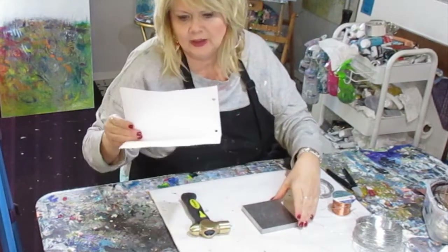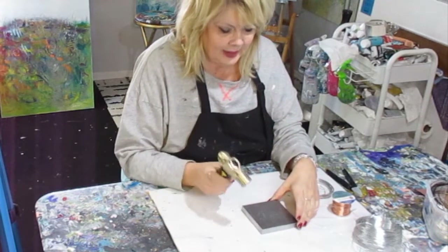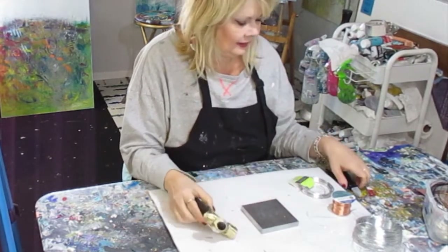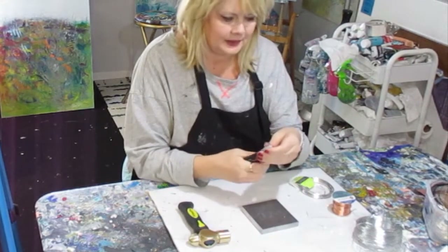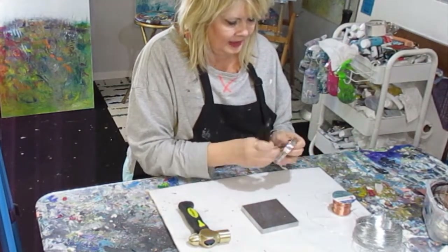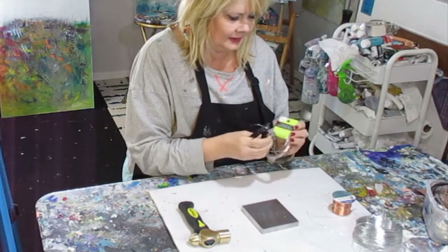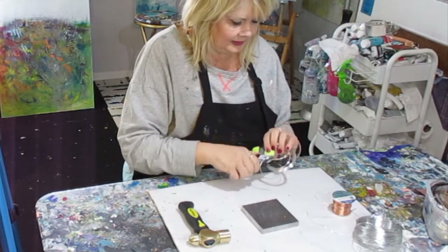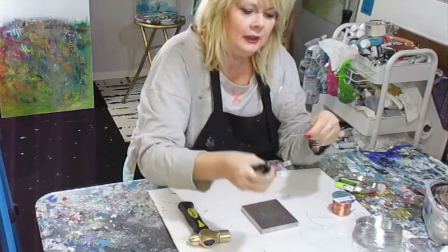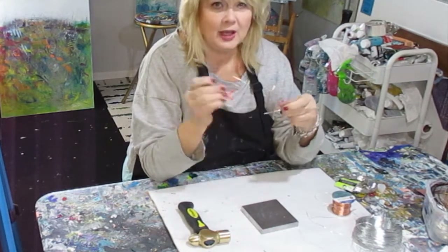What I have here is called a steel bench block and a brass hammer. I went on Amazon and got a jeweler's hammer and block set, which comes with a pair of pliers. So you take the wire — this is the 12 gauge. The smaller the number, the thicker it is; to me it's counterintuitive but that's the way it is. I love unusual shapes — circles and spirals — so I do a lot of these in my art.